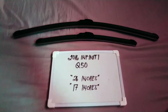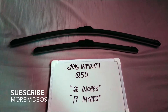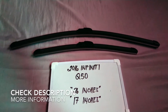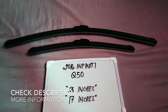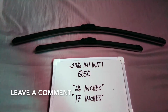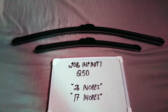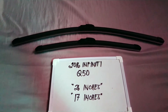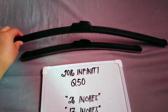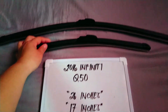Welcome back. Today we're going to talk about the wiper blades for the 2016 Infiniti Q50. If you're looking for a wiper blade replacement size for this vehicle, I've already looked it up — please check the video description below. The wiper blade replacement size for the 2016 Infiniti Q50 is the 26 inches for the driver's side and 17 inches for the passenger side.